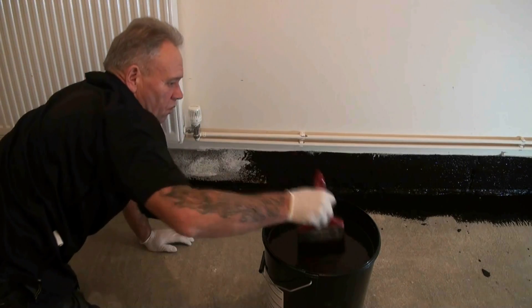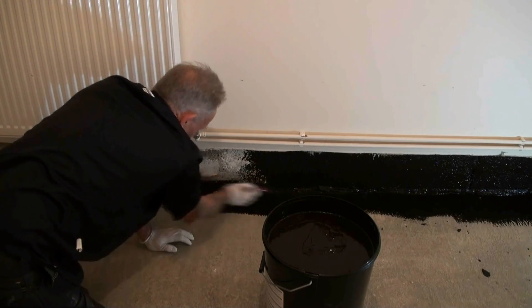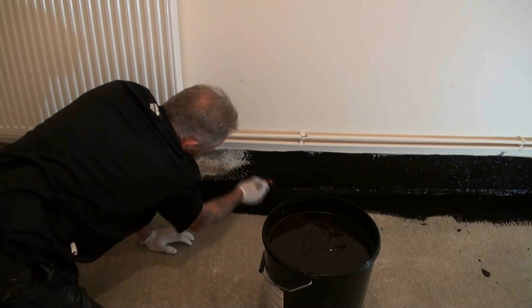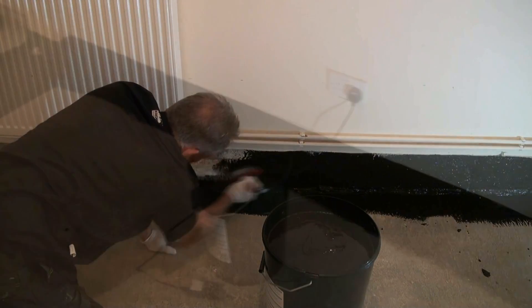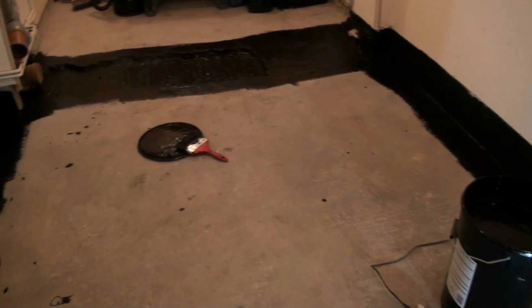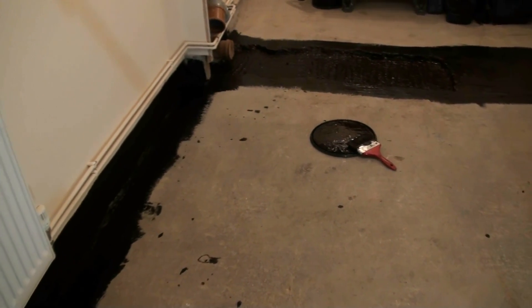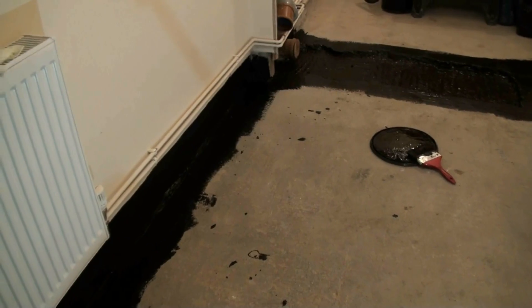Paint the walls to just above the DPC and 6 inches onto the floor, giving you a completely waterproof seam between the walls and the floor all the way round. Leave that for a couple of hours before you paint the main floor space.